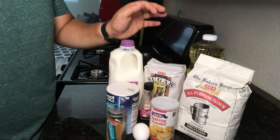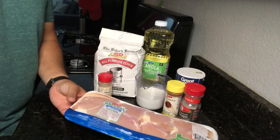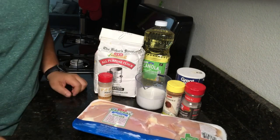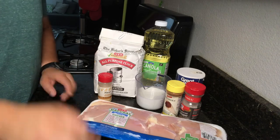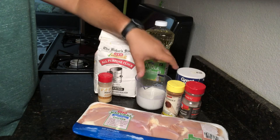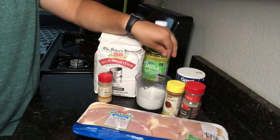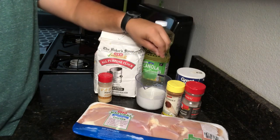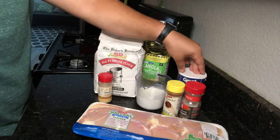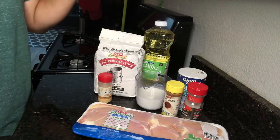Now for the fried chicken — there are two parts: the marinade and the batter. For the marinade you need four boneless skinless chicken thighs. You can use breasts if you want, but chicken thighs have a lot more flavor. You also need one cup of buttermilk. If you don't have buttermilk, use a cup of whole milk with two tablespoons of lemon juice or vinegar, let it sit for half an hour, and it turns into buttermilk. Then add half a teaspoon of salt, half a teaspoon of pepper, and a quarter teaspoon of cayenne.